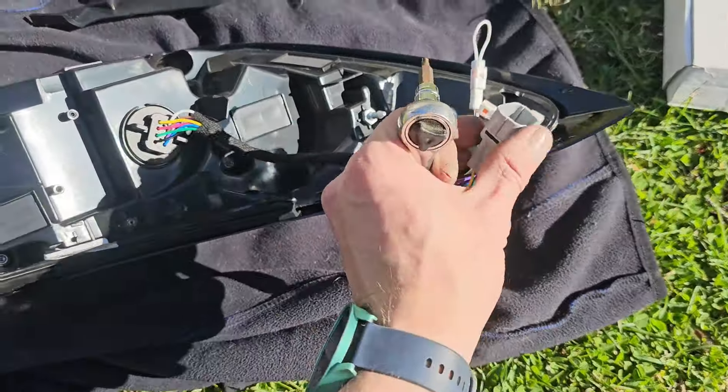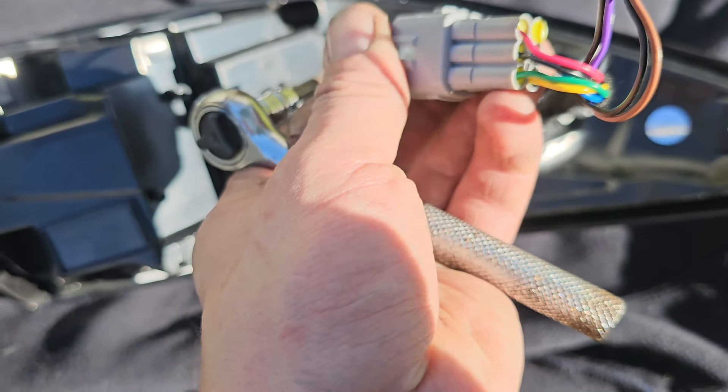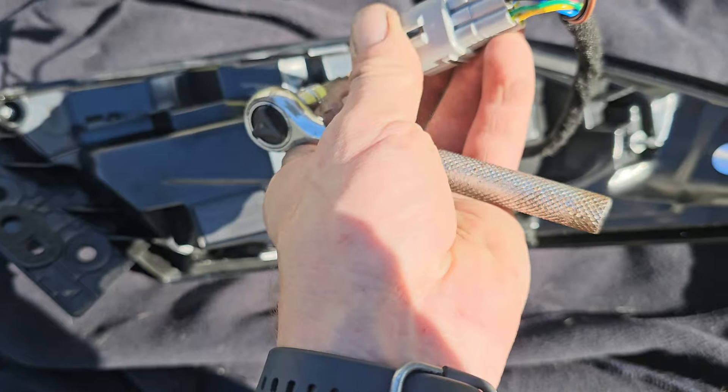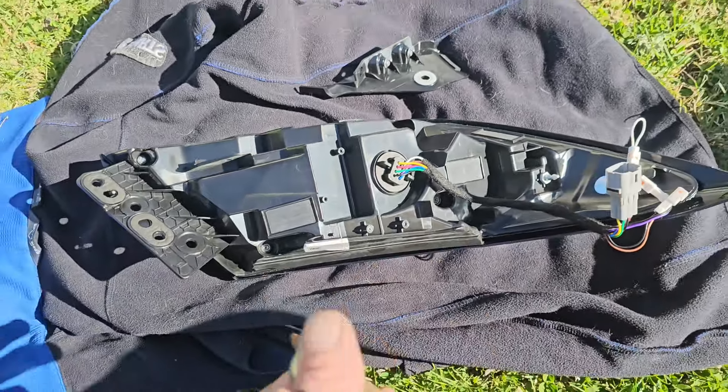Also, before wiring — for the U.S. market, you're going to have to swap, I believe it's the yellow and the green wires. Otherwise these will not work properly, so make sure you do that.